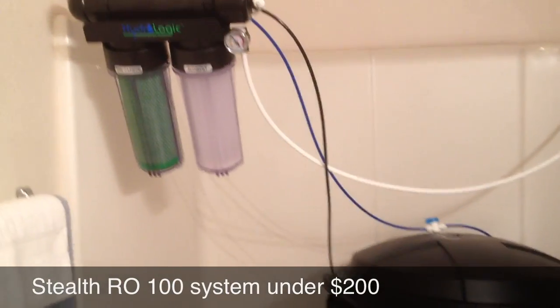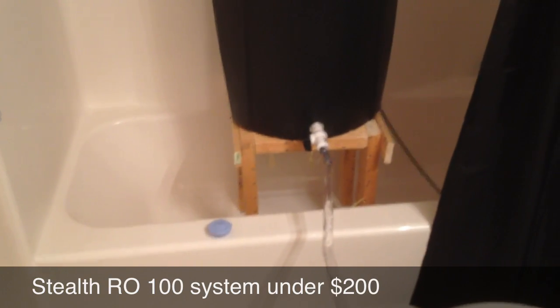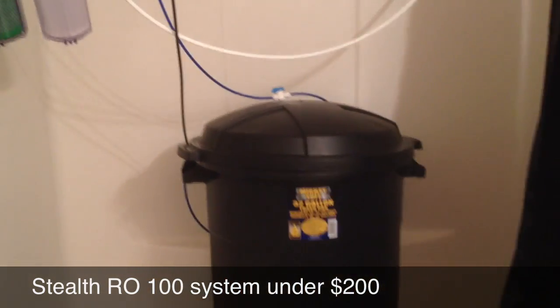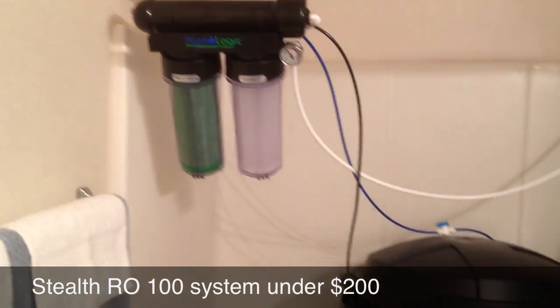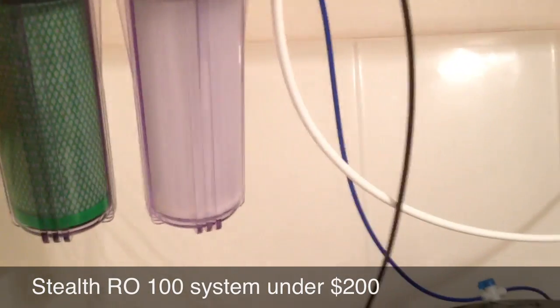Alright, what's up everybody? I just want to show you a quick video on this $200 RO system — just a hair under $200 — that I got set up here for some of you folks if you want to do this yourself. It's not really that hard.